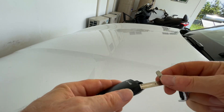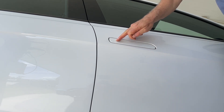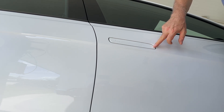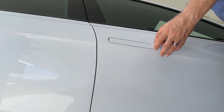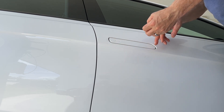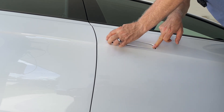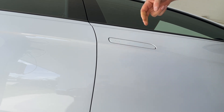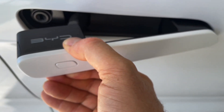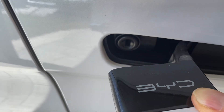To access the hidden keyhole for the mechanical key, it's a three-stage process. First, press the button, then press down quite hard in the corner, which will bring part of the handle out on the driver's side. Then grab and pull, and you'll have access to the keyhole. You can see I'm holding the driver's door handle out, and hidden in there is the mechanical keyhole.